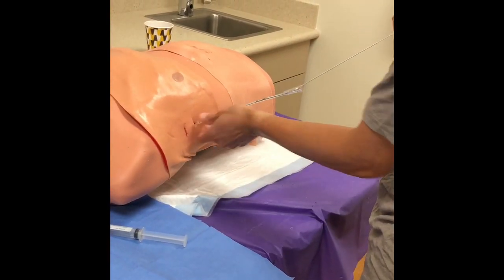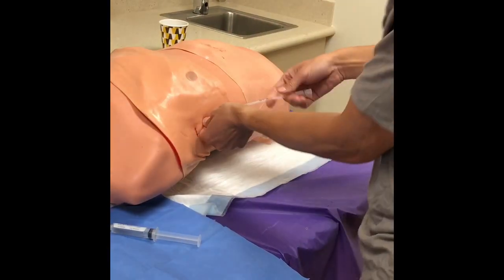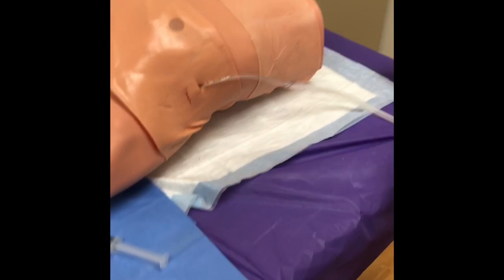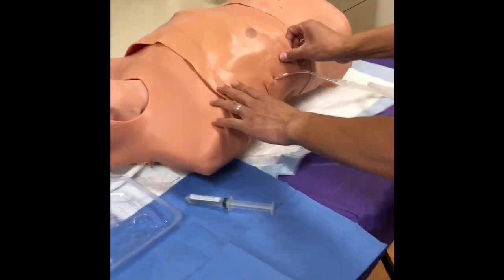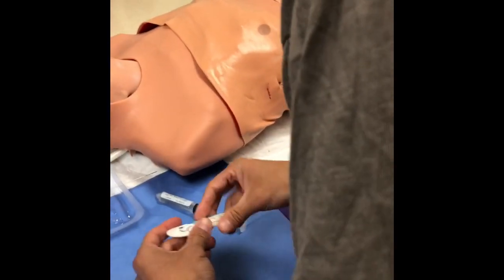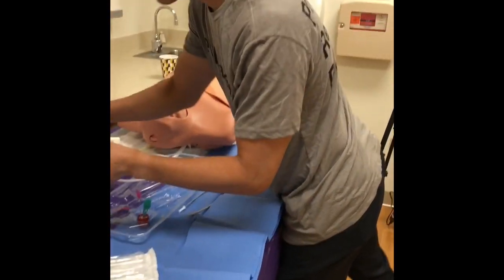Remove the guide wire and the last introducer, then hook the tube up to the pleur-evac. Check for respiratory variation in the pleur-evac — that's covered in a different video. The most important part now is securing the tube so it doesn't fall out.